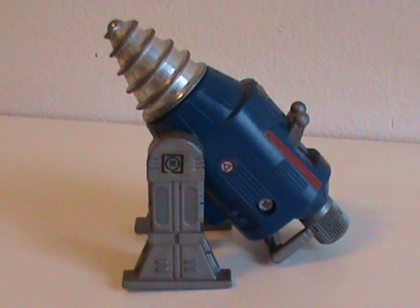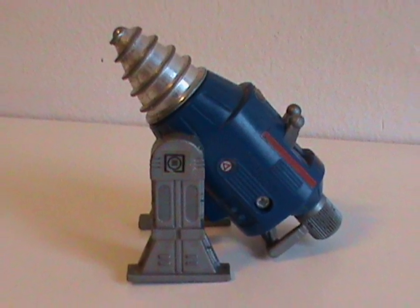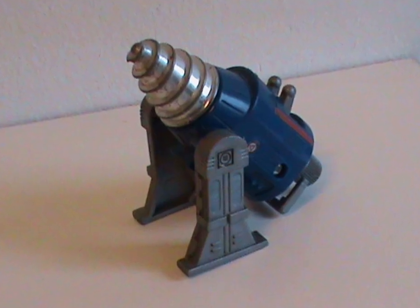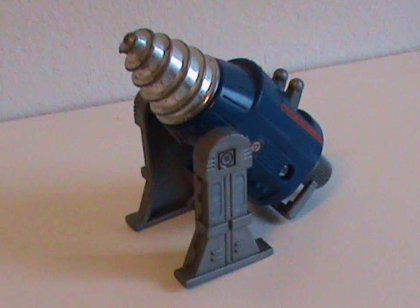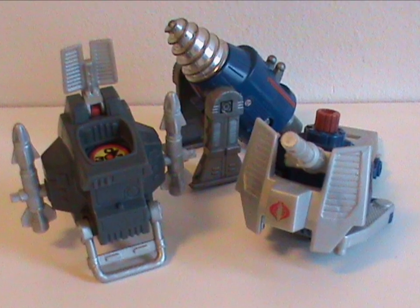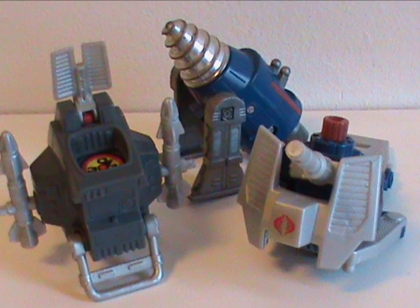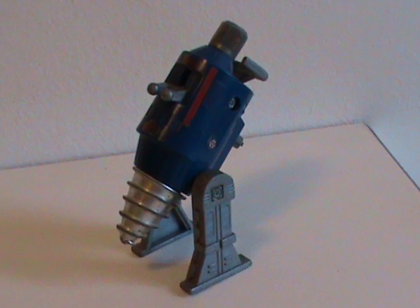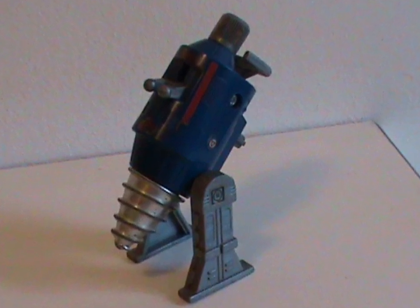So meet the Earth Borer. This pack was released in 1987 with all original parts, and I have to say this is one of the weirder ones. I mean, it's a drill — a very specific piece of equipment. Now a radar or a gun, that's something useful for any military camp, but a freaking drill?